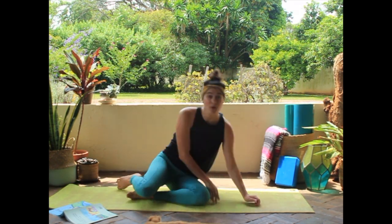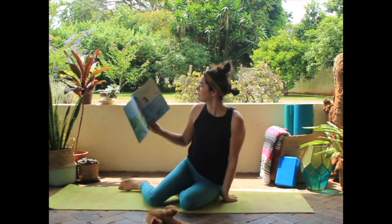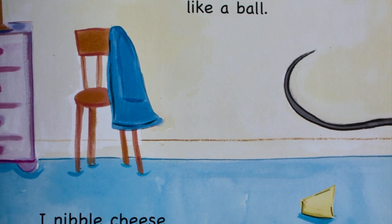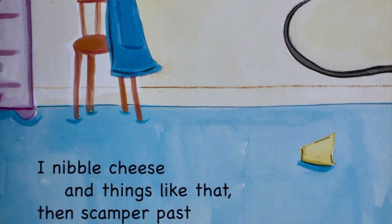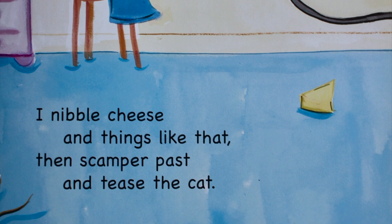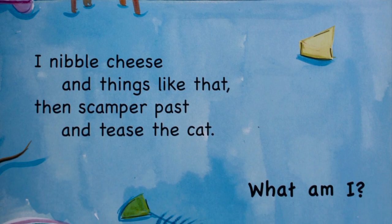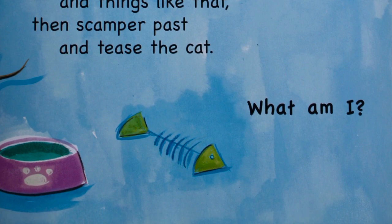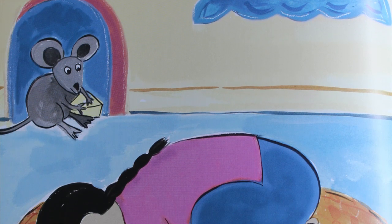Should we see what we're going to pose as next? I am gray, I am small. My back is rounded like a ball. I nibble cheese and things like that, then scamper past and tease the cat. What am I? I am a mouse!